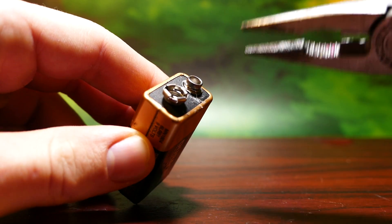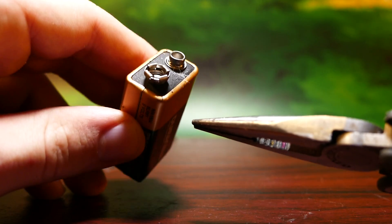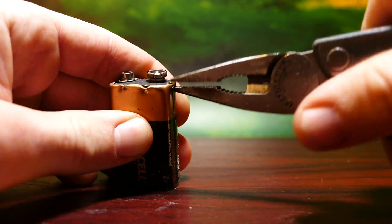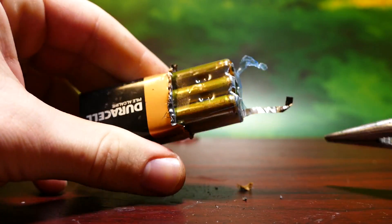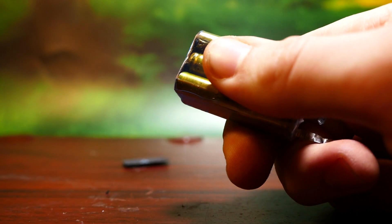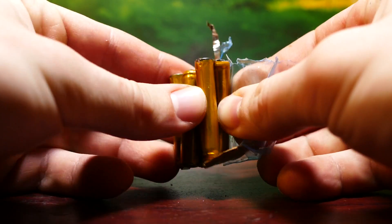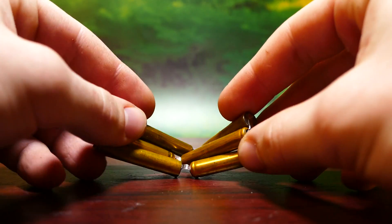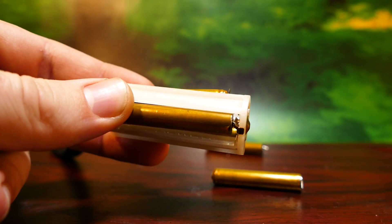As you've probably seen me do in a few of my other videos, you can actually take off the casing of a 9-volt battery and get six smaller 1.5-volt batteries out of it. And there we go — we're left with our six smaller 1.5-volt batteries.